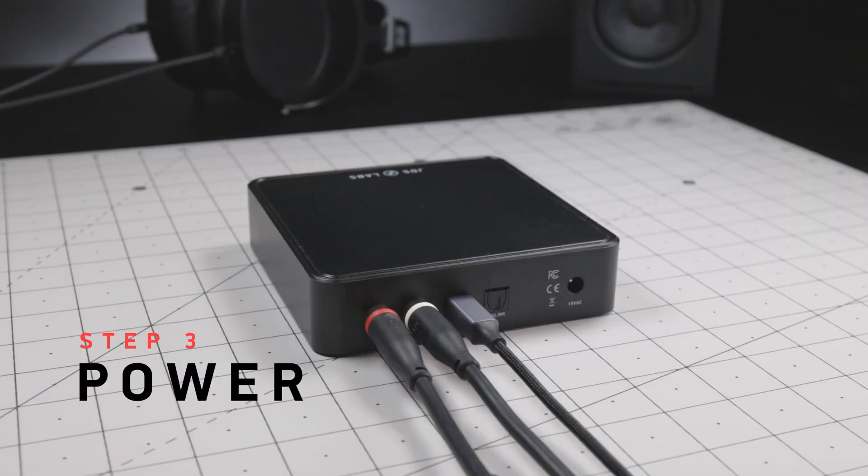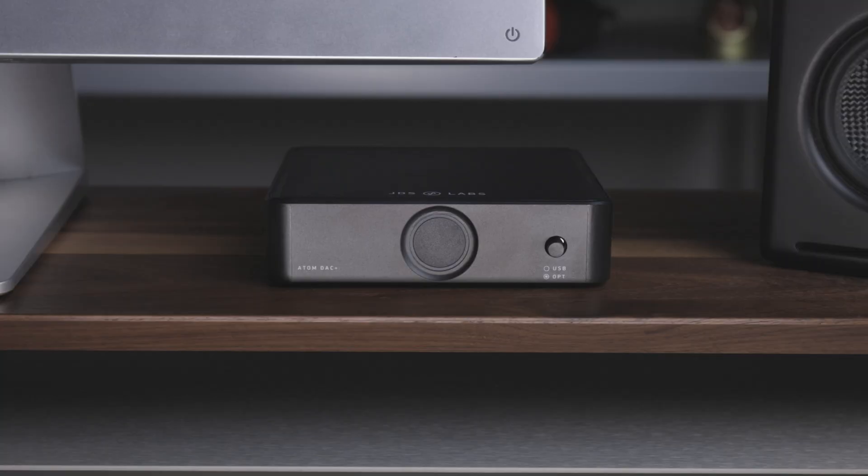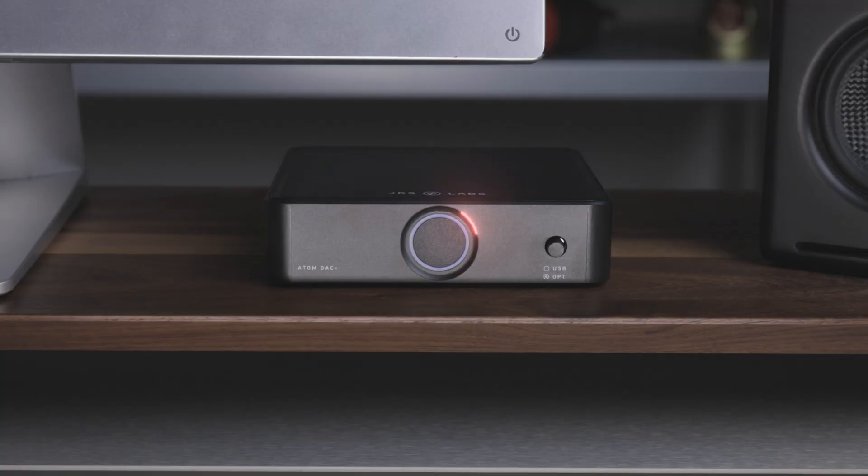Step 3. All that is left to do is connect to power. Atom DAC is always on, so don't make the mistake of pressing the light ring on the front — it's not a power button. If you need to, you can switch between the inputs with the button on the front of the DAC.